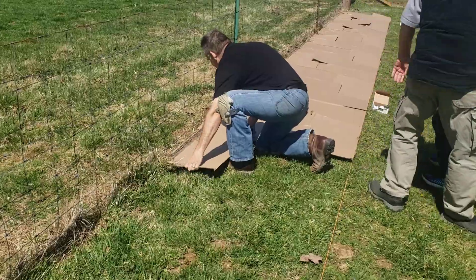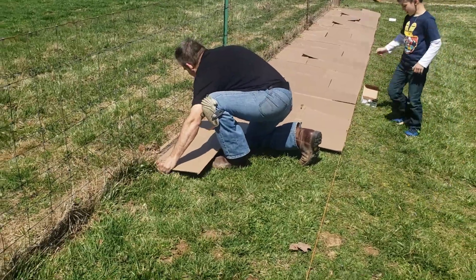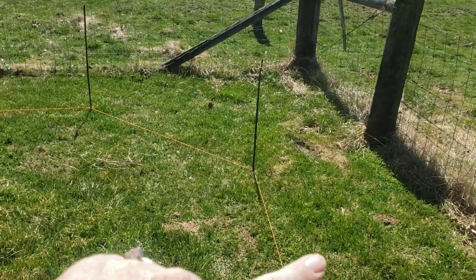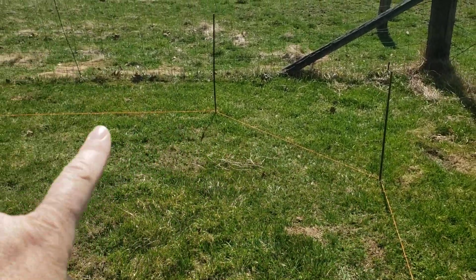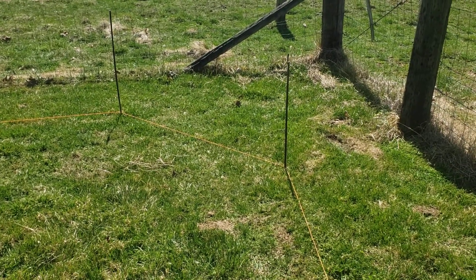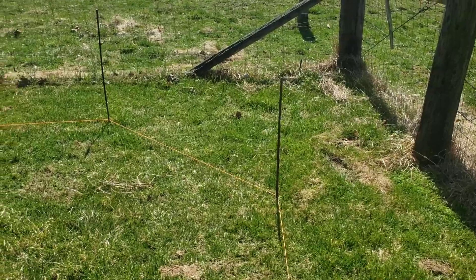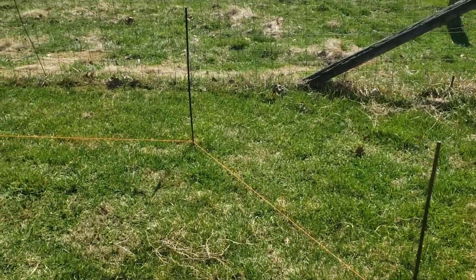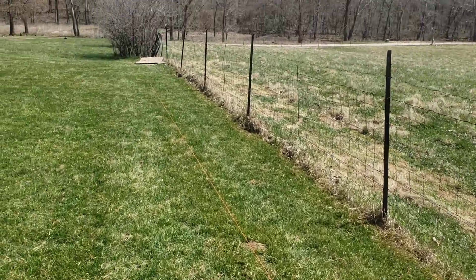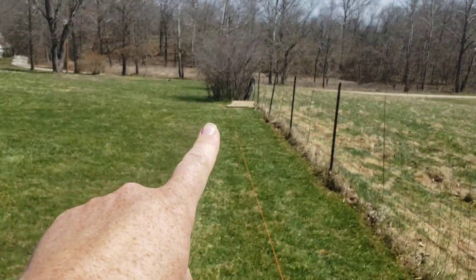Back home we used wood chips, but they're a little bit harder to find here. We also set this up so that Sean is going to make a rounded corner so it's easy for him to just mow around — he doesn't have to back up the mower or anything; he'll be able to trim right around the edge.